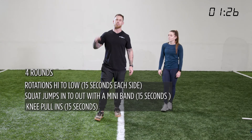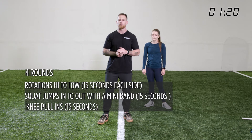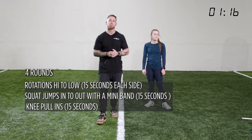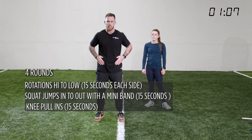Our last superset of the day, we're going to do this four times. We have rotations high to low, using a band, for fifteen seconds each way. Next, squat jumps in and out for fifteen seconds with a mini band around our legs. Last but not least, banded knee pull-ins for those hip flexors and hips.